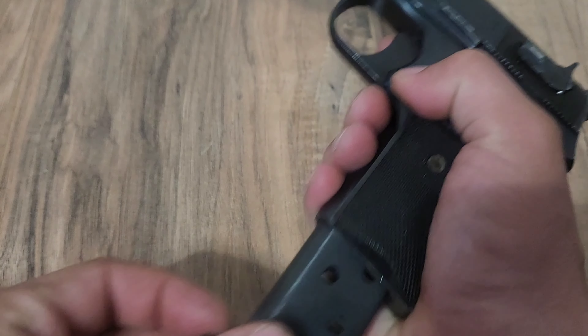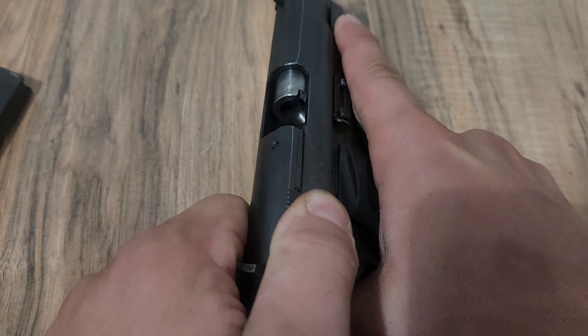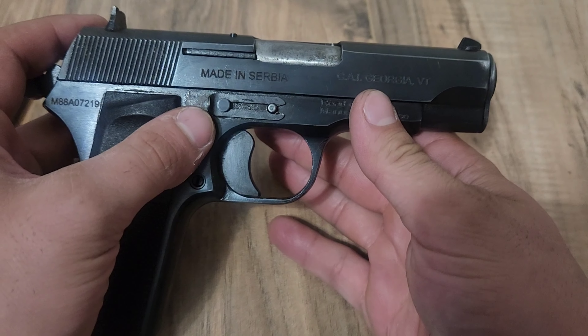To start off, what you're going to want to do is drop your magazine and of course check to make sure the gun is clear — which we can see it's clear there. And from there we can begin with the disassembly.